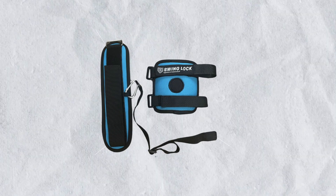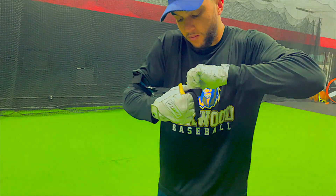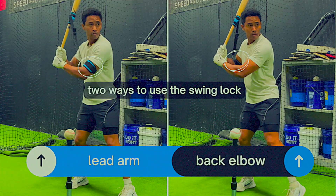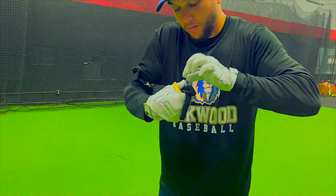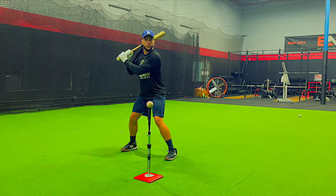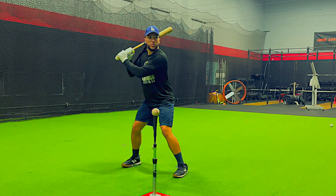Improve your mechanics by mastering the ability to stay connected in your approach and swing mechanics. You can strap it to your lead or back elbow. Once you choose the length of the connector, it's time to get to work. Stay locked in and be a student of the game.